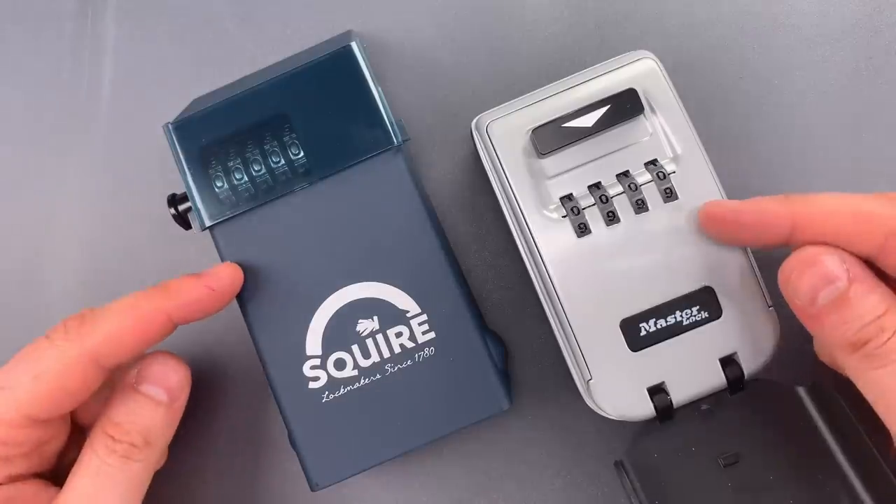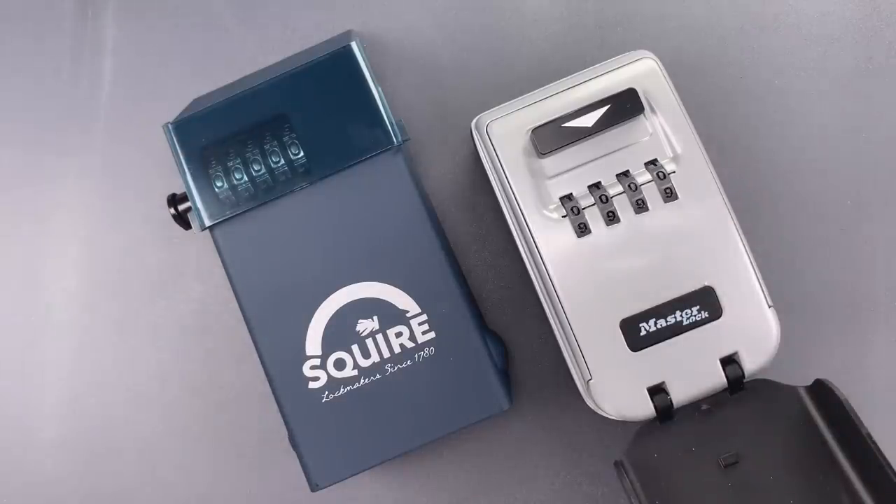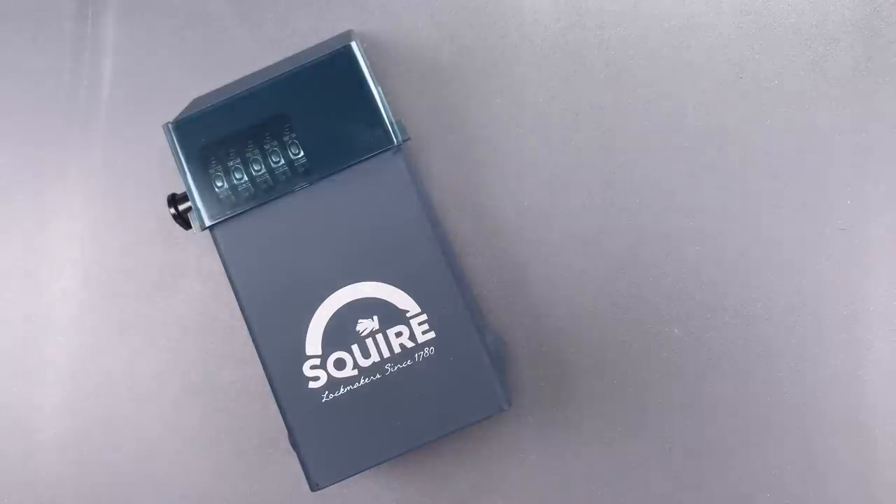Unfortunately, the locks do have something in common — they can both be decoded and opened without any tools. I showed how to open this Master Lock in video 966, which I'll link below. So let's dive into the Squire.